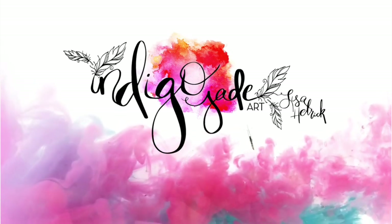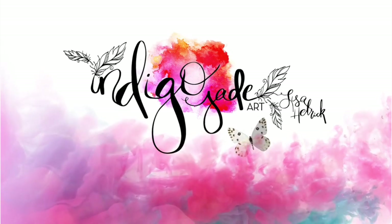Hi friends, it's Lisa Hettrick. Welcome to my YouTube channel and blog. I'm so grateful you're here with me today.